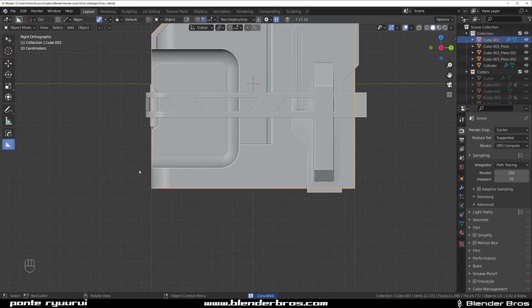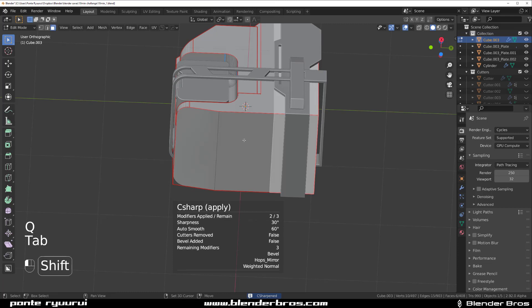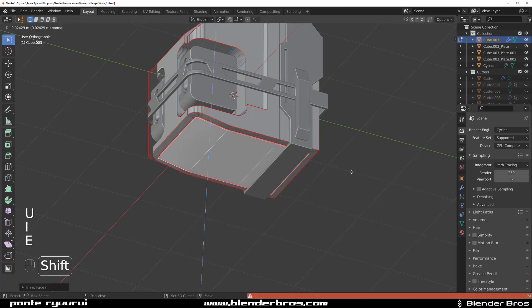A cut here like this — something like this. Apply this, then grab this bottom bit and insert it a little bit — just the bottom bit — insert it a bit and extrude it down.